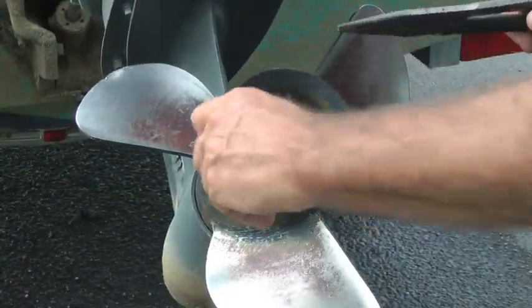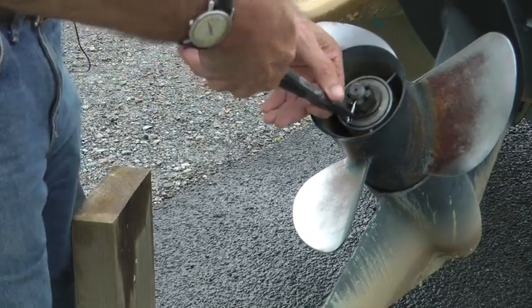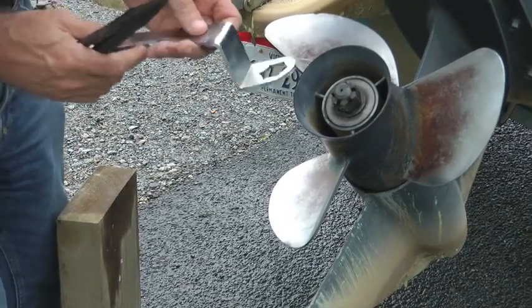Use the needle nose pliers and straighten one end and then the next of the cotter pin, and then take the head of it and pull it right out. After a lot of work and a few words, this cotter pin is ready to be placed somewhere else.